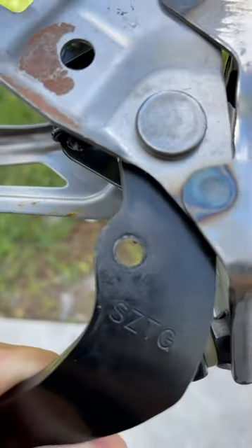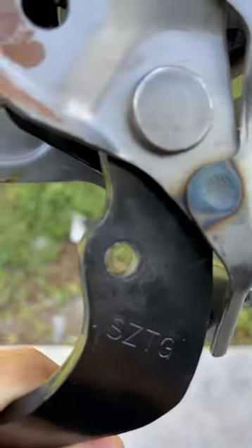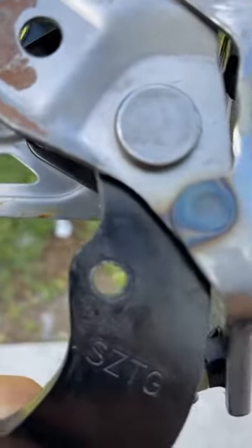If you guys are pushing your pedal and you're hearing a squeaky sound, that's why — it gets annoying. So yeah, that is the reason. Here we have the finished product.